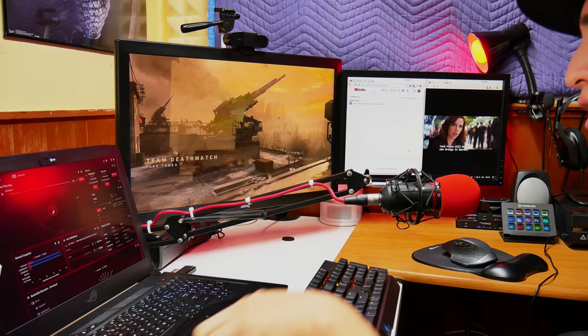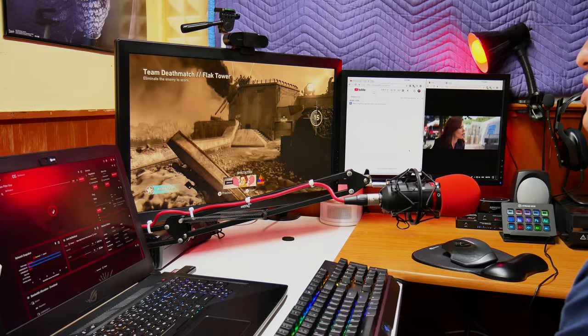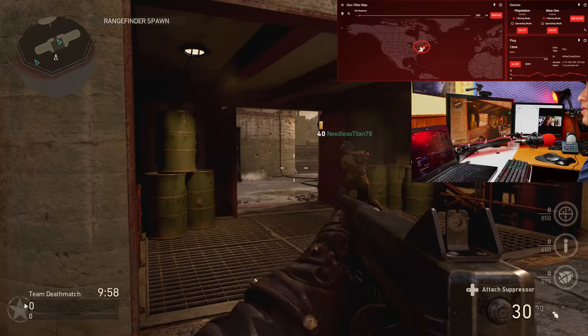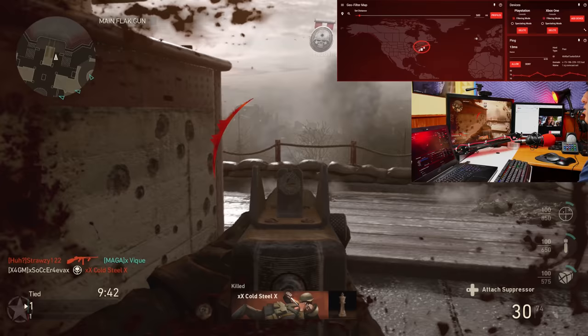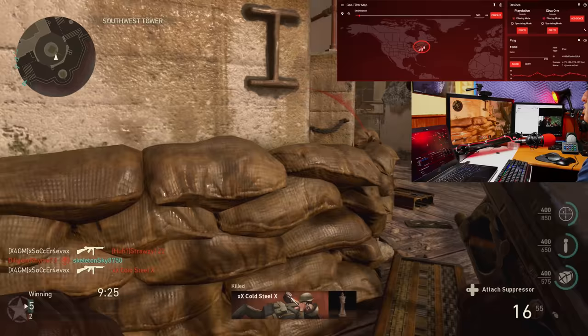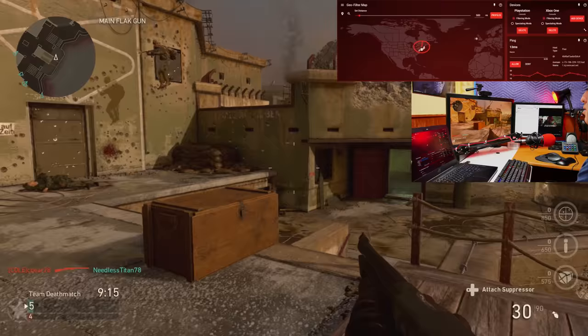Now we're in a different match and I still have everything running — video uploading, movie in the background, Netduma OS on my laptop, game up, and casting a video from my phone. I also forgot to do Amazon Echo commands, so I'm going to do that now in this match. Amazon, turn off the first light. Amazon, turn on the first light. My ping is still the same. Amazon, turn on the party lights. I got him. Amazon, turn off the video light. Let's go! Amazon, set the first light to blue.